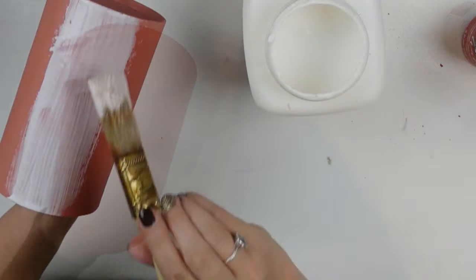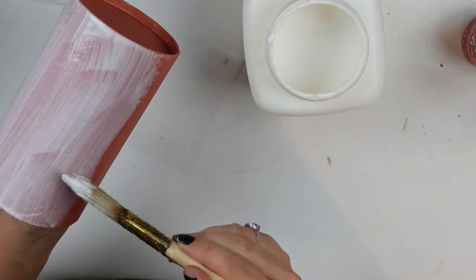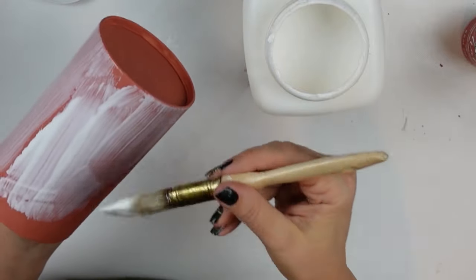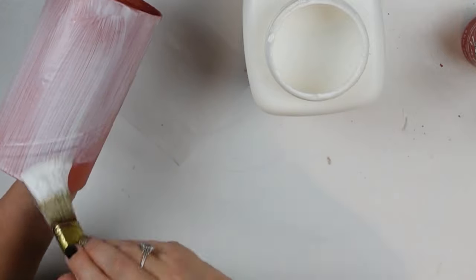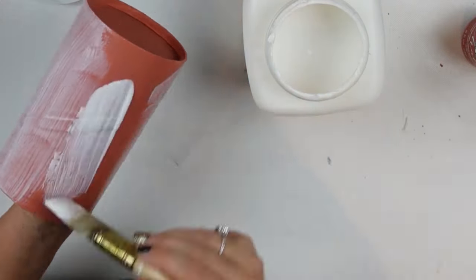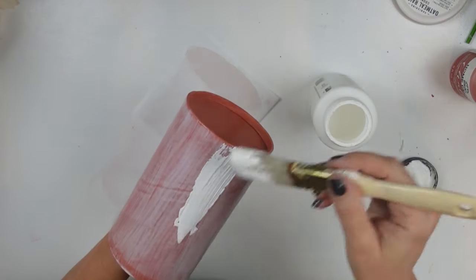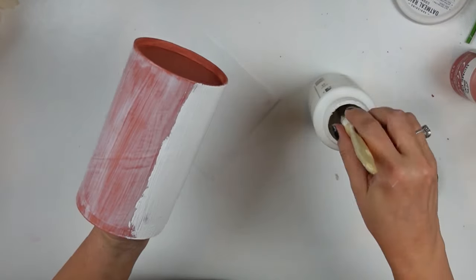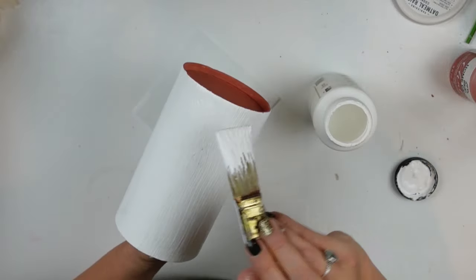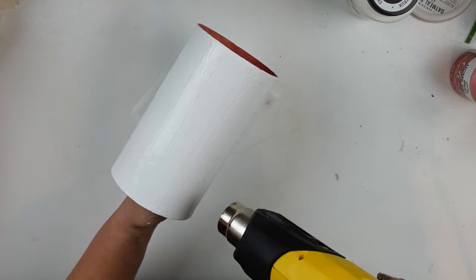Once that was done I helped it dry with my heat gun to speed up the process, then grabbed my Mod Podge — you could also use school glue — and put on a pretty liberal coat all over the canister. Once covered I helped it dry again a little bit. If any of you are familiar with crackle paint I would love some pointers — leave me a comment. I was feeling like I should have altered my brush strokes because I went up and down perpendicular the entire time with each coat.